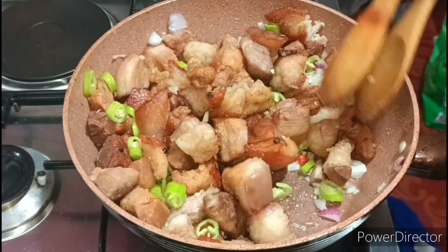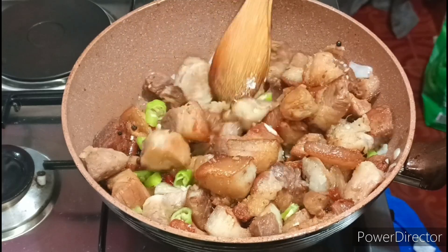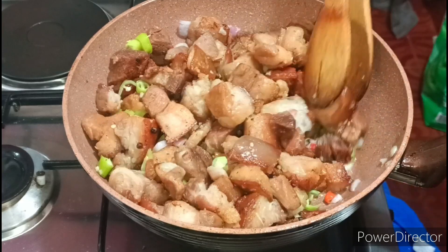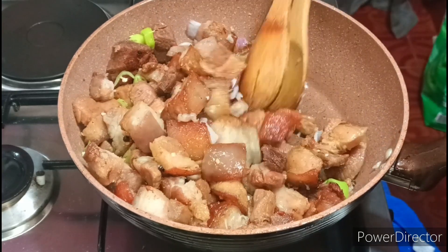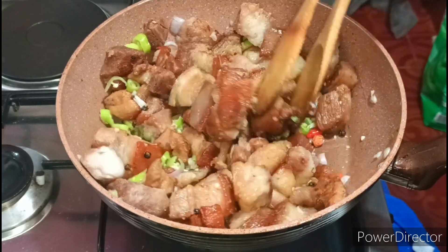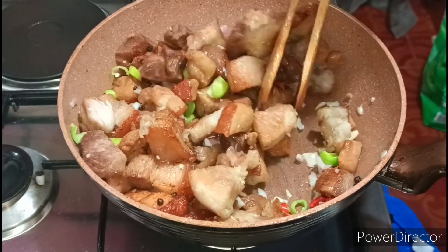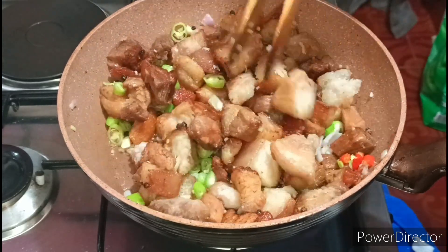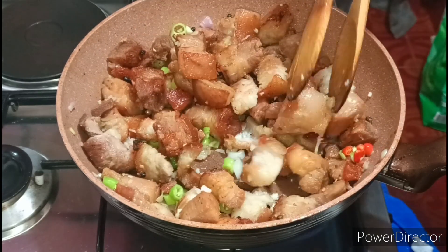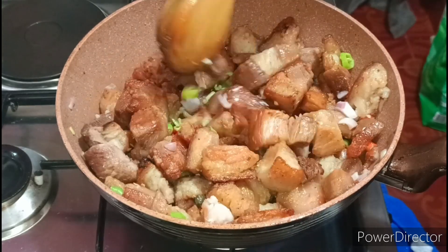Mamaya guys, maglagay tayo ng konting tubig — para ma-vaporize lang yung ating alamang dito. So kadami nating nakuha ang oil guys — imagine yung oil na yan, nakakarami. Nakakatulong na, okay na yun — hindi na masyado. Hindi talaga totally crispy ang ating pork — hindi na rin kasi maganda na sobrang crispy yung ating pork.